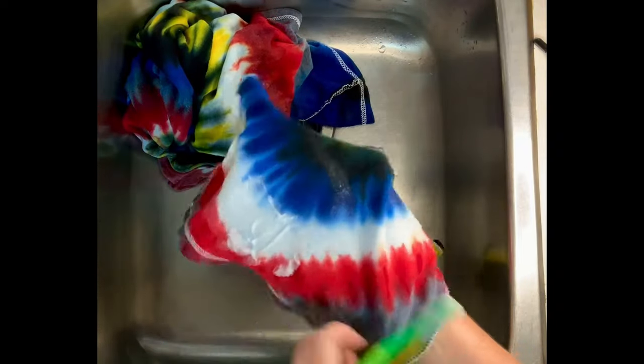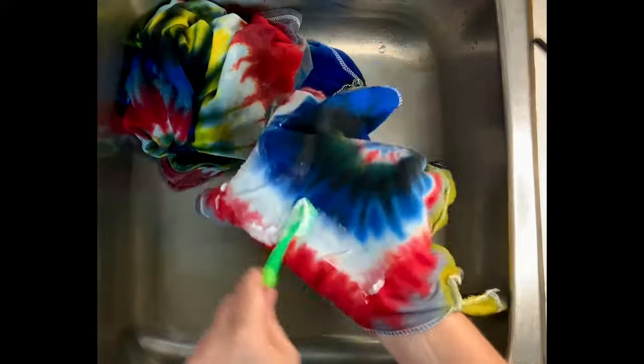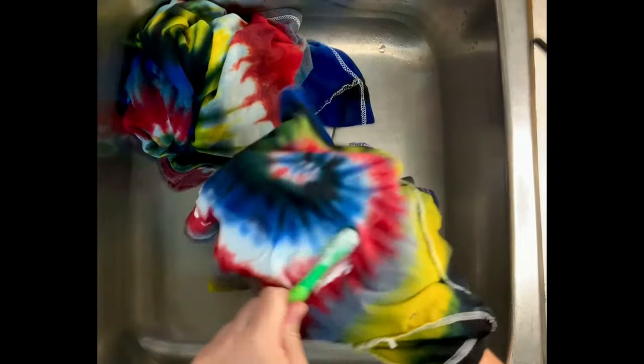I guess the moral to the story is: try not to fall asleep while you're in the process of washing out your tie-dye.